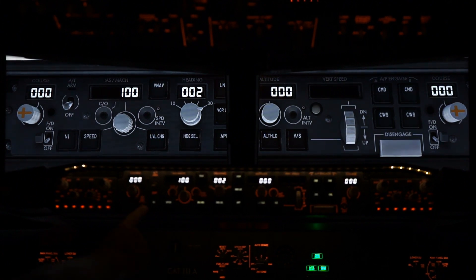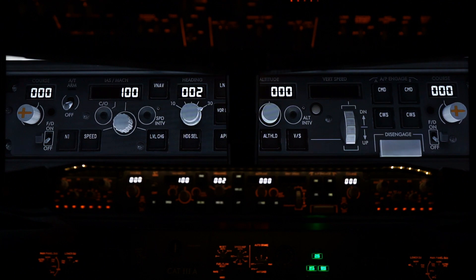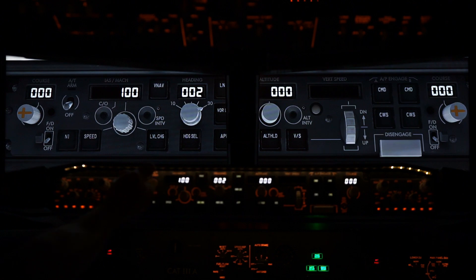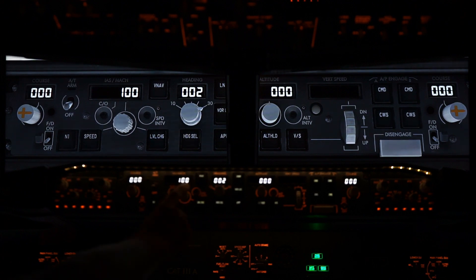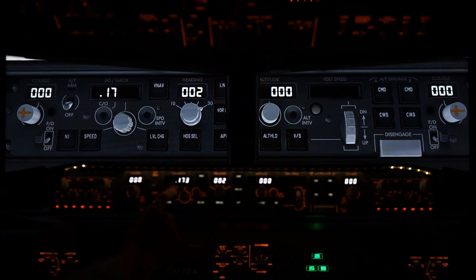We can start with the flight director — bring the flight director up and you'll see it pops up. Auto throttle: I don't have the CDUs programmed, I'll show you that a little bit later, but if we bring this up you'll see it clicks on. Once we're in the air and we lock that up, it'll stay once everything's programmed in. Our airspeed works nice, up and down. CO works. Speed of dimension — we'll do these buttons a little bit later.